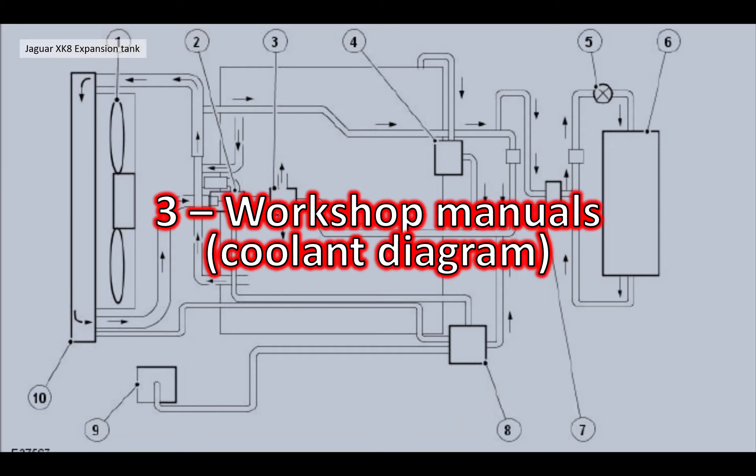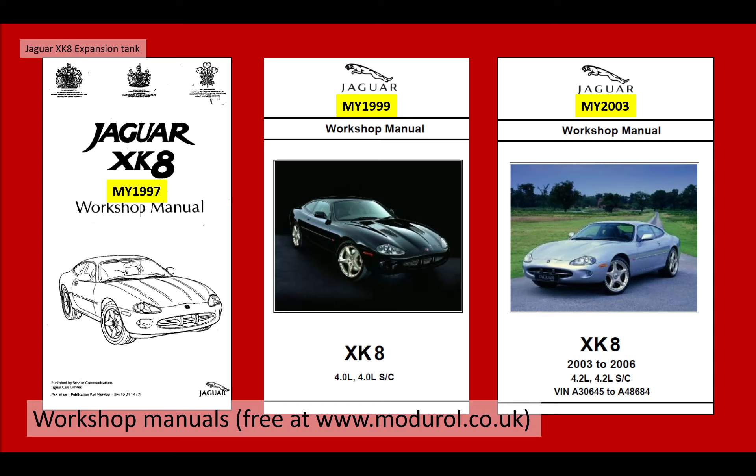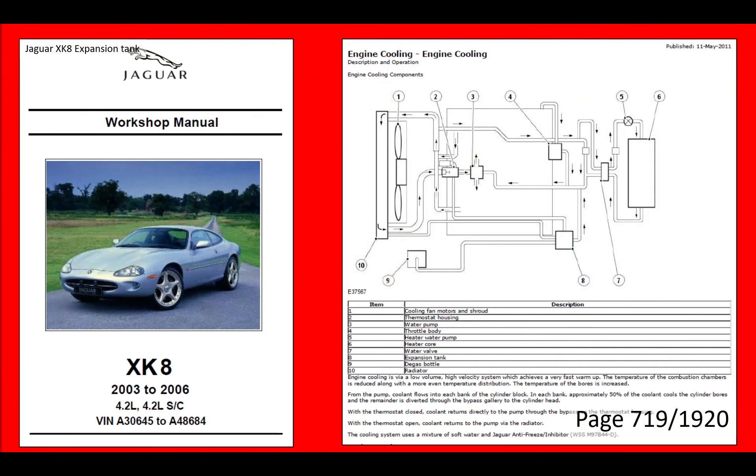I took a look at what the workshop manuals say - we like to follow OEM procedures. There are three workshop manuals for the whole model range built from 1997 to 2006: one up to model year 1997, one up to model year 1999, and one up to model year 2003. The 1997 manual has only about three pages on the engine spec - practically zero. Model year 1999 doesn't say very much either. It's only in the model year 2003 manual that the engine cooling system is actually detailed.